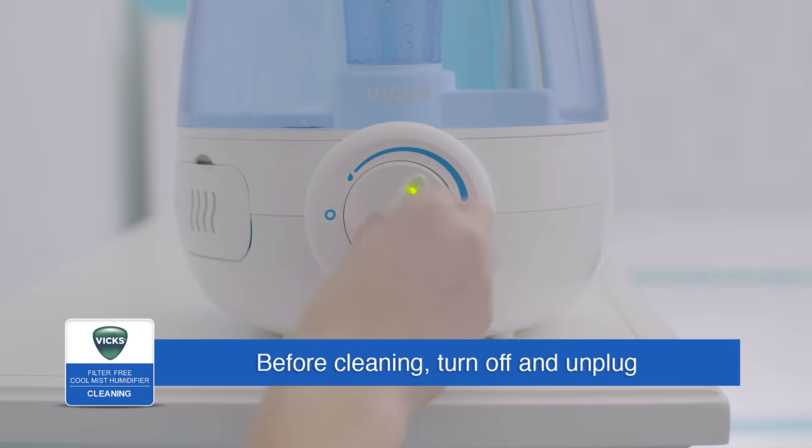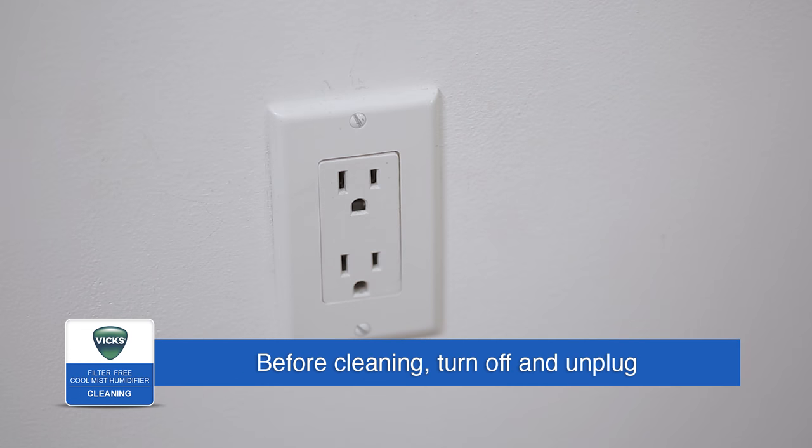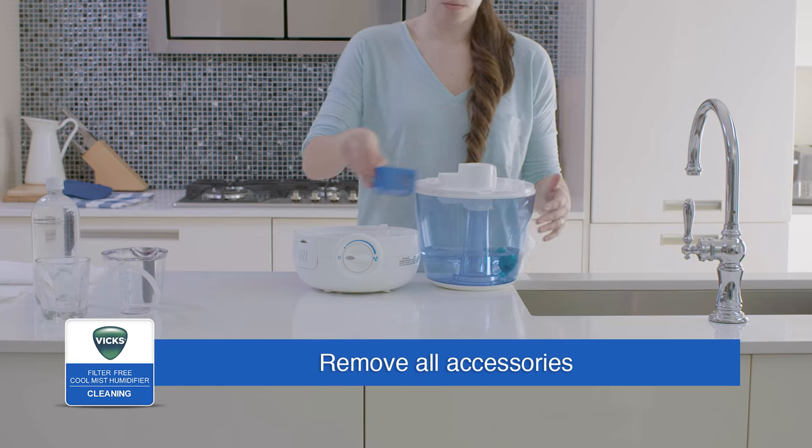Before cleaning, turn off, unplug, and remove any accessories from the humidifier.